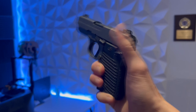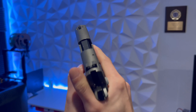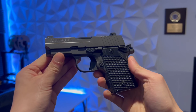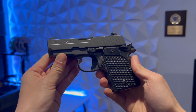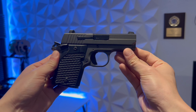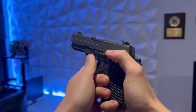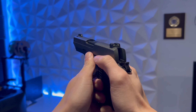Micro 9s are generally snappier in recoil because they're lightweight and have a shorter cycle length. For the test, I have loaded up some 115s, 125s, 147s, and 150 grains, all chronoing around minor power factor. These are the loads I would typically use in competition, similar power to range ammo.